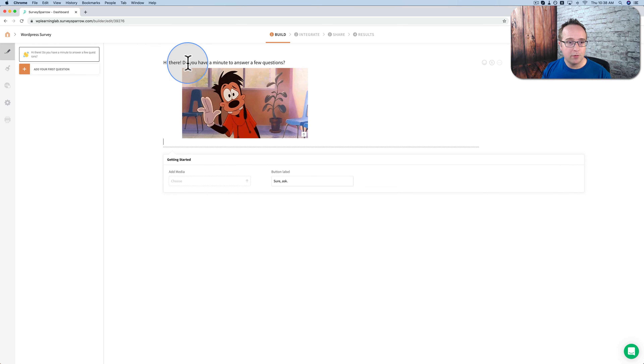So this is what the question will be: 'Hey there, do you have a minute to answer a few questions?' Max will show up and there will be a button down below. The button currently says 'Sure Ask' — I'm just going to change this to 'Sure' with a smiley face. Welcome screen is done.